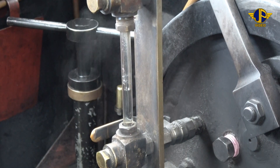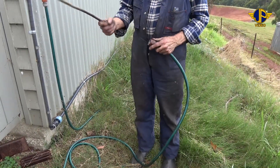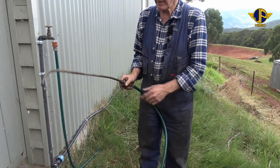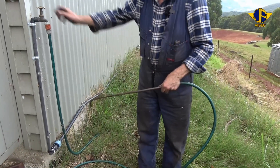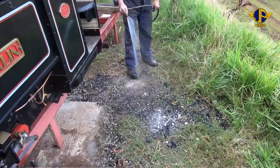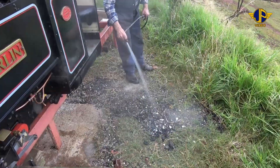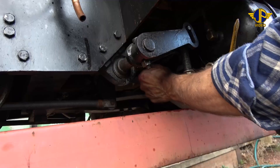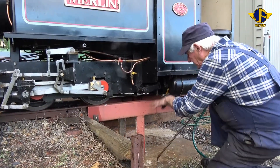So the boiler's got plenty of water in it. One of our chaps up here some time back made this rather unique patented device. It just clips into the end of the water hose and it's just the ideal thing for washing out the ash pan. I'll show you where that goes in a minute and we'll turn the hose on. We'll just put out any heat that's in there and give that a good wash down. Underneath the ash pan, we've got an ash pan slide that we open up, and that allows any ash that's in there to wash out.